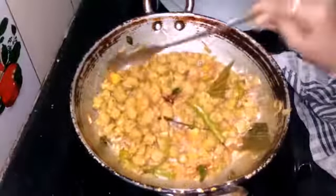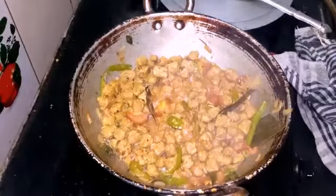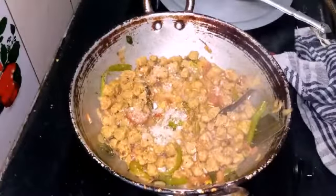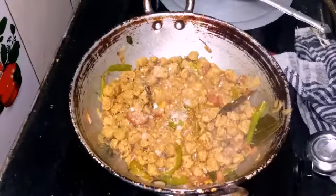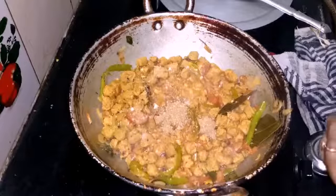Add 2 tablespoons of coconut water, 2 tablespoons dhania powder, and 1 tablespoon garam masala.